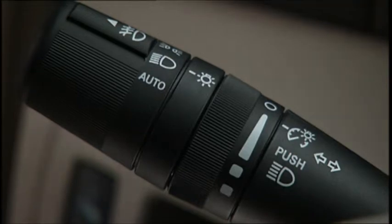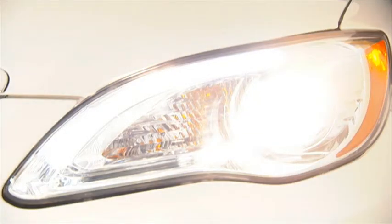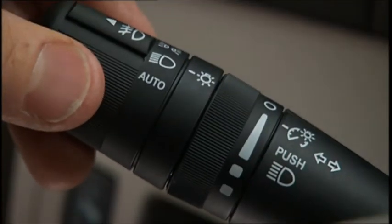To switch the headlights to high beam, push the multifunction lever away from you. Pull the lever back toward you to switch the headlights back to low beam.